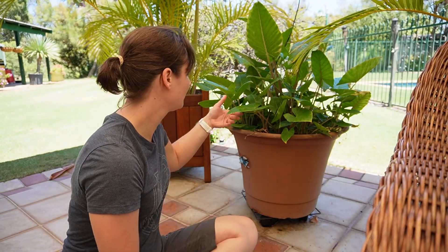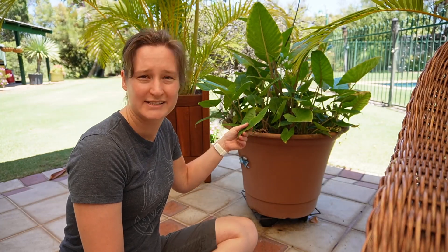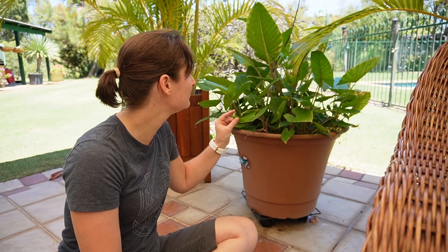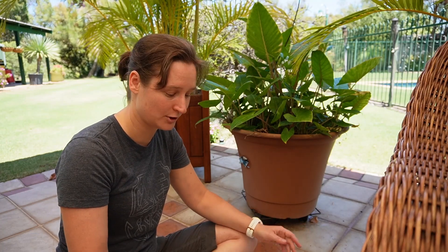So I picked this pot plant. I have no idea what it is, but that's okay — I don't know what this is called, but that's not going to bother me. I'm just going to explore, write down what I observe, and any questions I have. I don't need to know all the answers, but if I'm interested in finding out I can ask someone or check the internet after my drawing session.